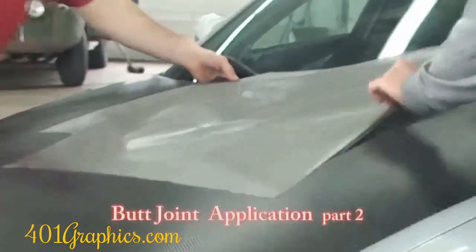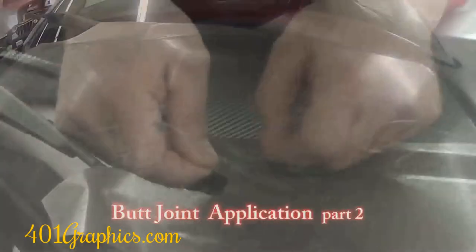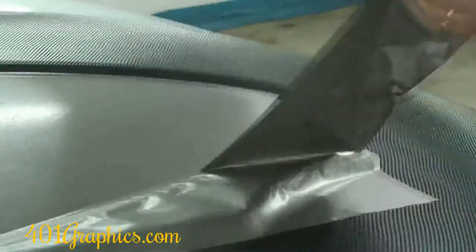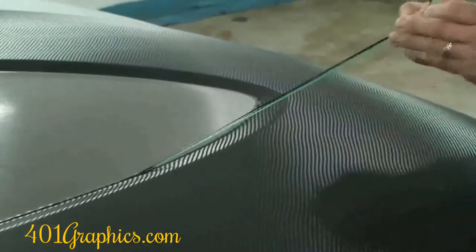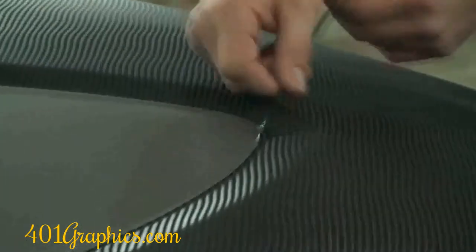Install the brush steel vinyl, then pull the first tape you put on — you are now cutting through both layers of vinyl. Remove the unnecessary vinyl, pull the green tape, and remove the black carbon fiber that is trapped underneath the brush steel vinyl. You will notice that the vinyl trapped underneath comes out with ease, because of all the unnecessary vinyl you removed with the first cut.